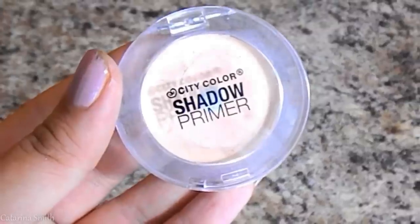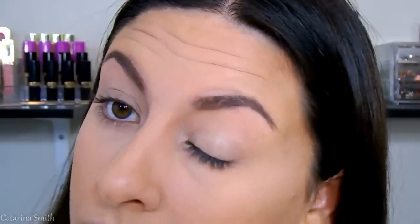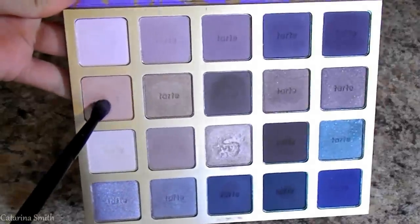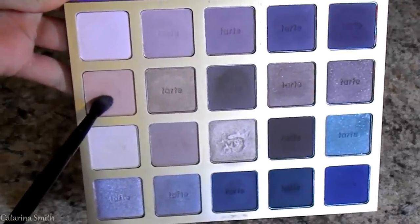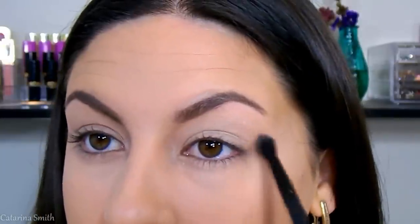Moving on to eyes. I'm first going in with the City Color eyeshadow primer — it's similar to a MAC paint pot but with a little more gel consistency. Then I'm going into the High Performance Naturals Palette by Tarte with a peachy shade. It looks like there's almost no color payoff, but it's one of those magical shadows that you can't really see when you apply it, but it's really necessary for the whole blending process.